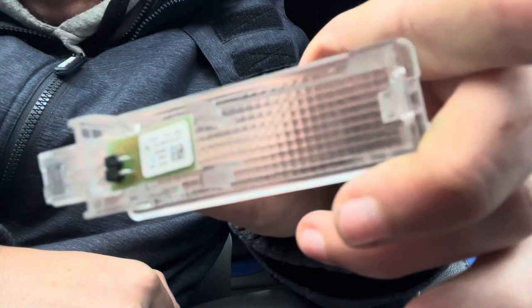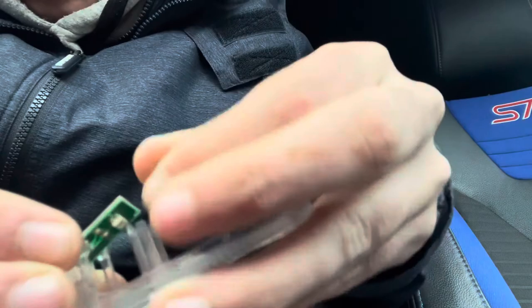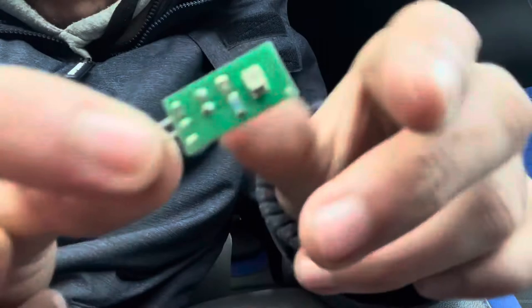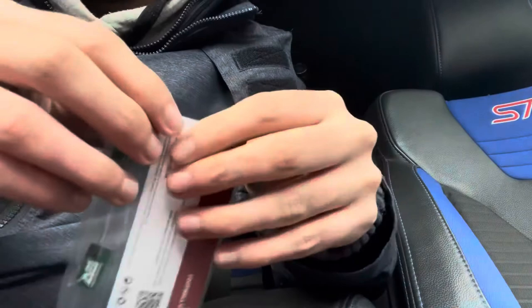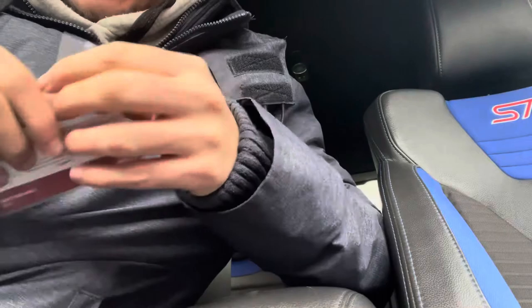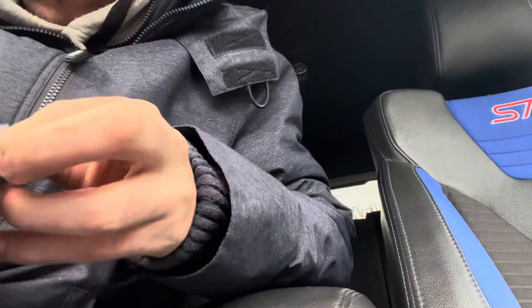Right, so it's just come out straight away. These two prong things here - you have to pull these apart like so and this has just come out. There you are - it's literally the size of a fingernail. It's all it is, a little SMD, a motherboard of some sort. It's absolutely freezing this morning - the heating is nice and warm in the car. I've got a couple more videos planned this week as I'm off.